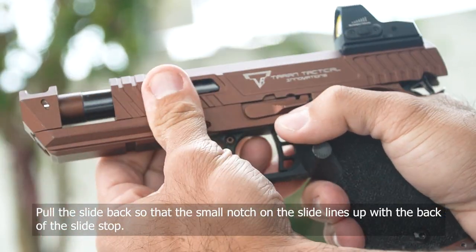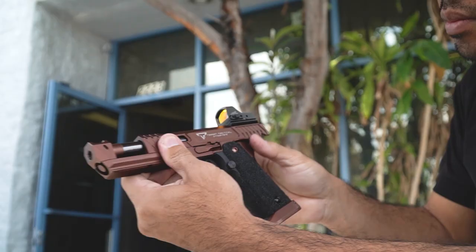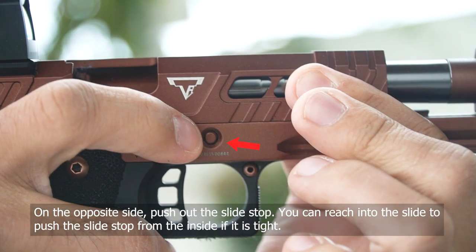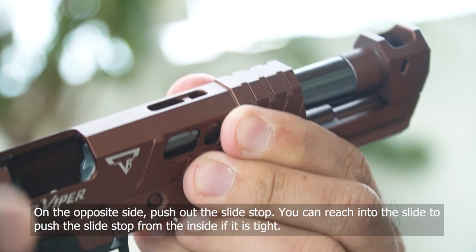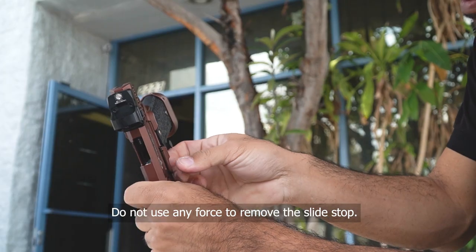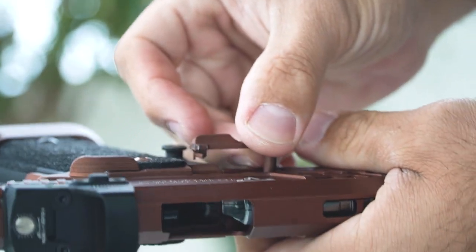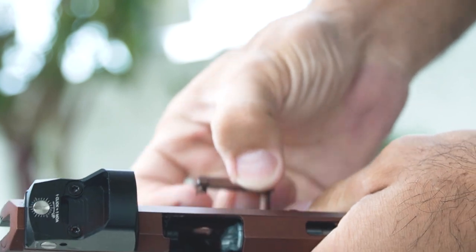To start, first you're going to field strip the gun — take the slide off. The smaller notch is for the slide stop to come out. You'll want to push it from the other side, or if you have trouble, you can reach into the slide and push it from the inside. Do not use a hammer or force to remove it. This is the same for any 1911 or Hi-CAPA style gun, so it's useful to know.